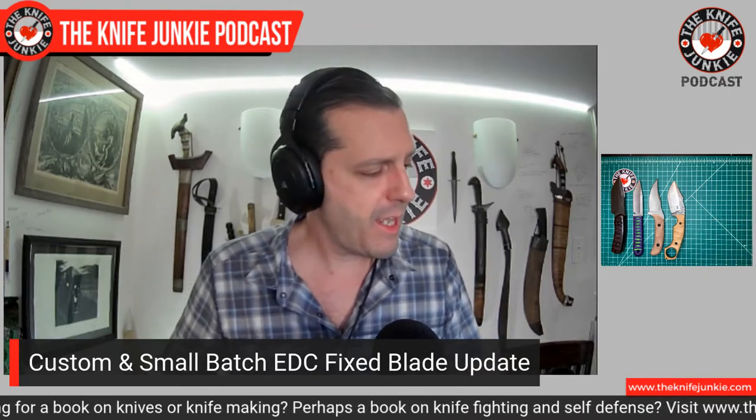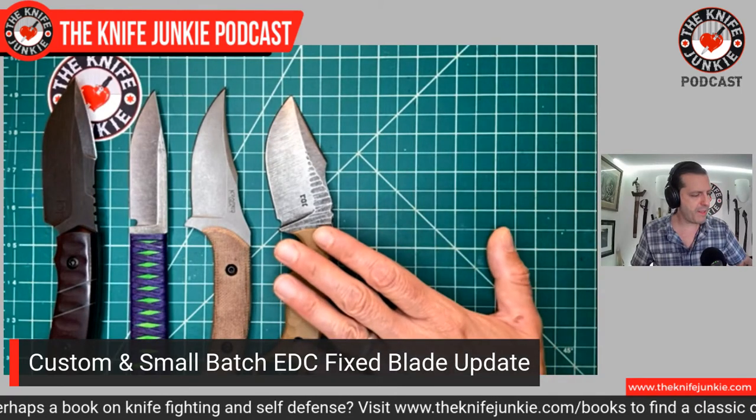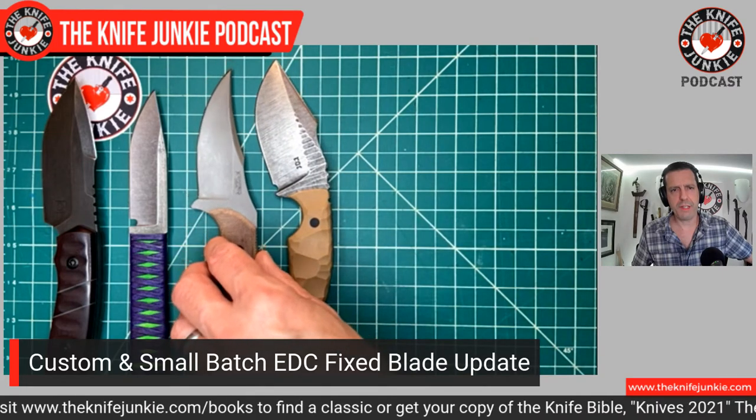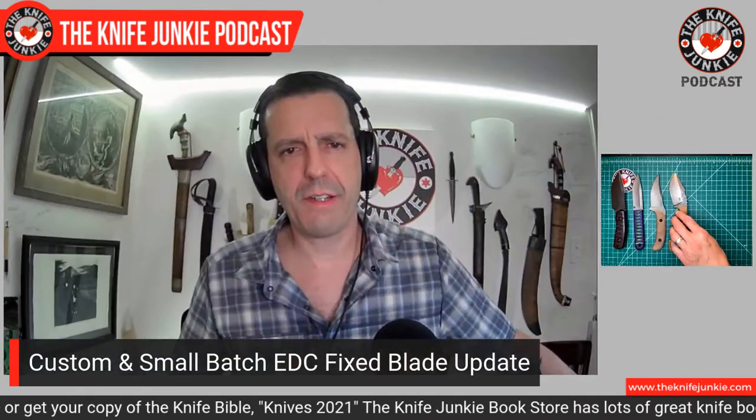Ken Vahikite is on the mend — he had a stroke, but he's working out and getting better and will be back to making custom knives soon. If you like this design, check out Fox Knives — they've done two of his designs for 2021: the Monkey Thumper and the Fox Ryu, which is a traditional style Japanese Tanto. Both executed beautifully by Fox. I had a chance to heft them both — the Ryu right here in my knife cave, and the Monkey Thumper at Blade Show. Fox Knives, man, they know what they're doing.